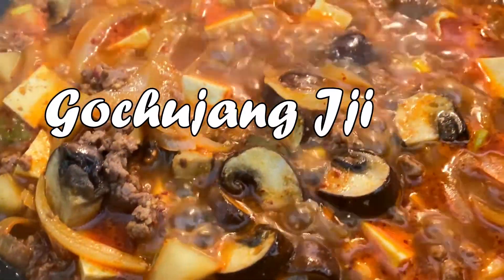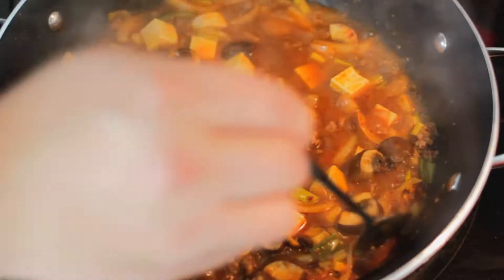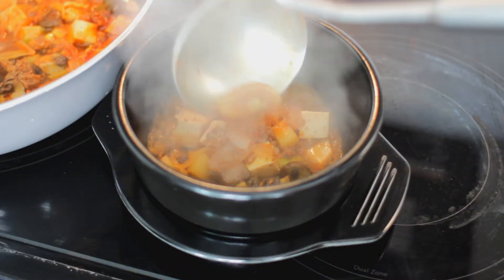Hello, welcome to Panda's Kitchen. Today we're making gochujang jjigae. Sticking with this chill format this week as it's been a very tough week for us. Really appreciate all the support last week.